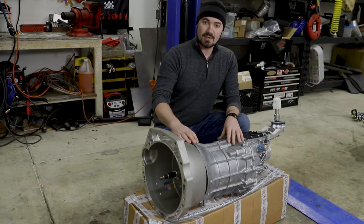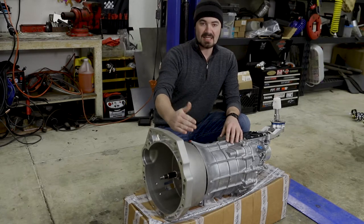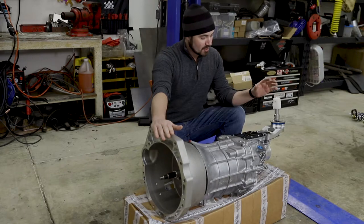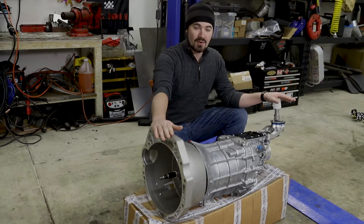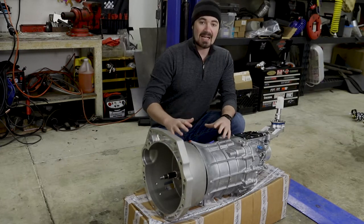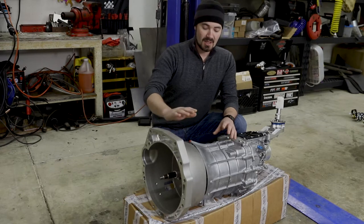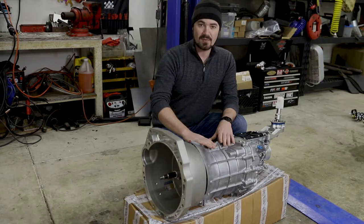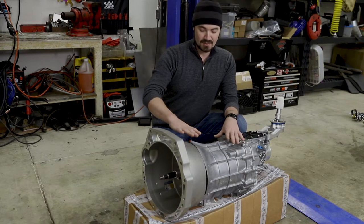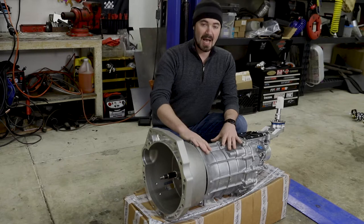This is the CD009 transmission with a Masworks bell housing adapter. I had Masworks go ahead and machine and attach their adapter before they shipped the transmission, which is a brand new from Nissan transmission. They also installed the adapter relocator for the shifter as well as a short shifter setup. This entire unit is exactly what I settled on after doing significant research on the best option for my particular application. The CD-00A transmission is an evolution of the CD009, which came in the 350Zs and early 370Zs.